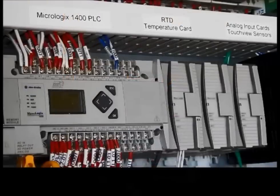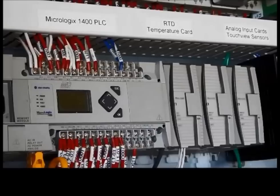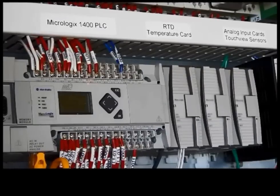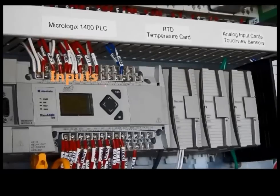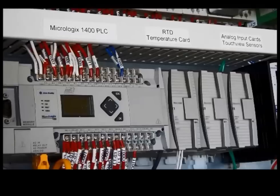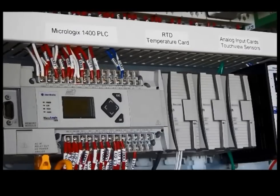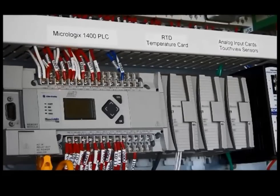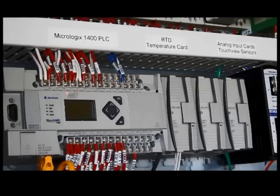We will begin today by introducing you to the processor. The processor is just as its name implies — it receives and passes on information. We will begin by looking at how it receives information through its nominal voltage inputs. These are the red wires at the top of the processor. You will notice that they are numbered and labeled, and that helps us identify where they're coming from.